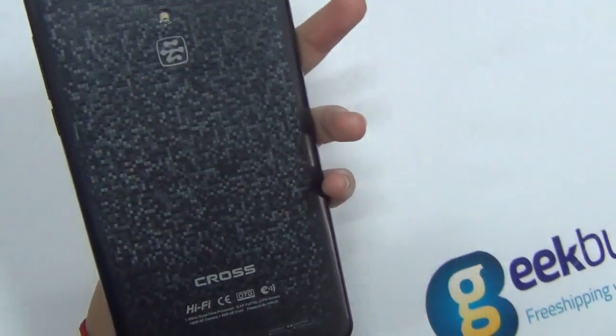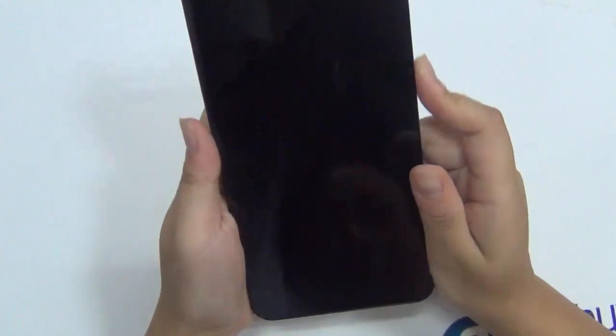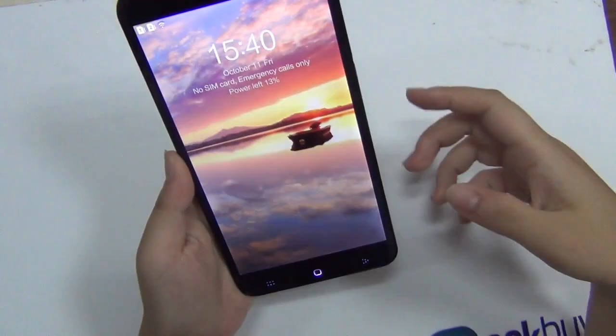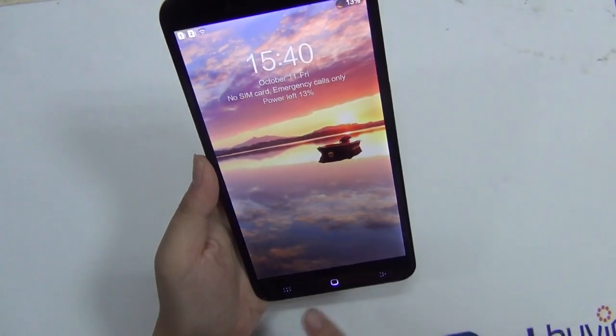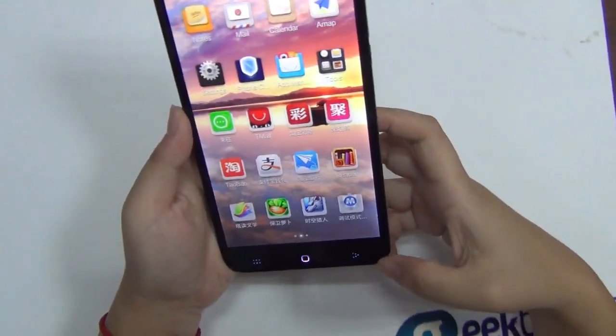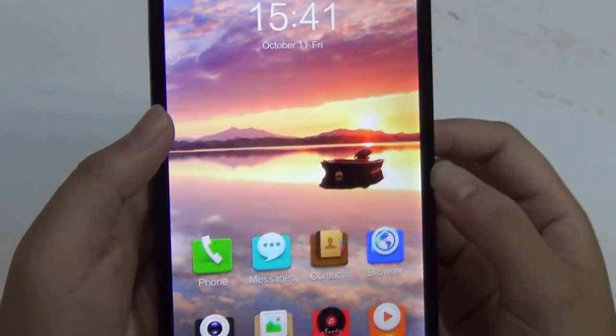The camera on the back is 13 megapixels and the one on the front is 8 megapixels with autofocus, flashlight, and touch focus as well. There is also a backlight for the three buttons here, and it does light up when you touch it.